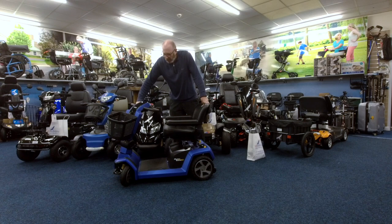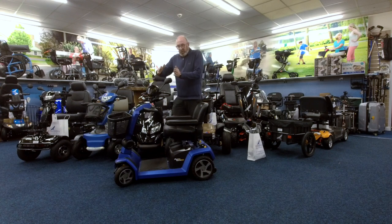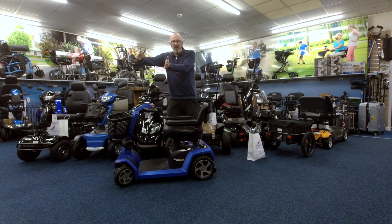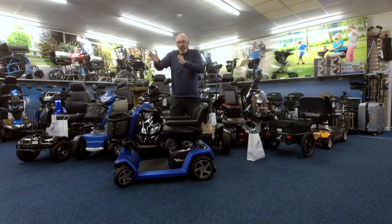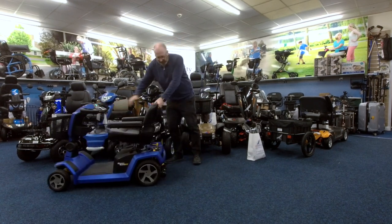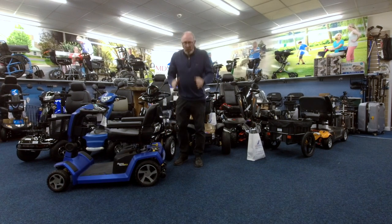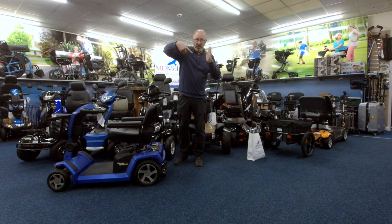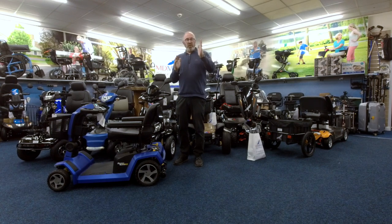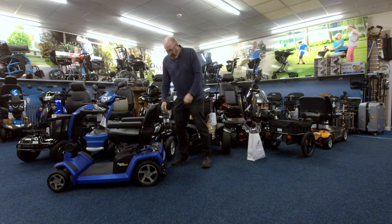Coming back to this zero turn thing - how it works is, if you have a really big lock on a scooter it would start to skid forward, so it needs a way of actually pulling itself round at the back. How they've done that is quite clever - it's basically wheelchair technology rather than scooter technology. You've got a twin motor system, which means one motor runs faster than the other, so this one slows down to more or less a stop and the front end can pull itself around. Very clever.